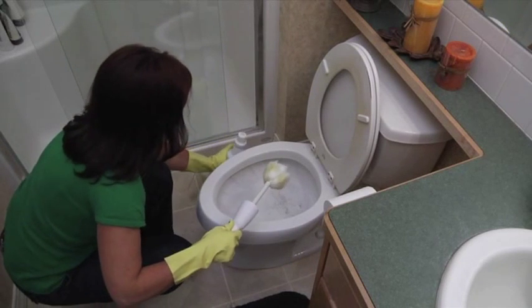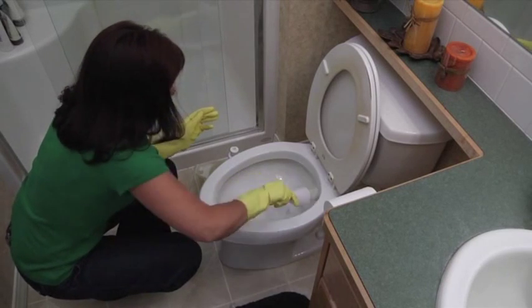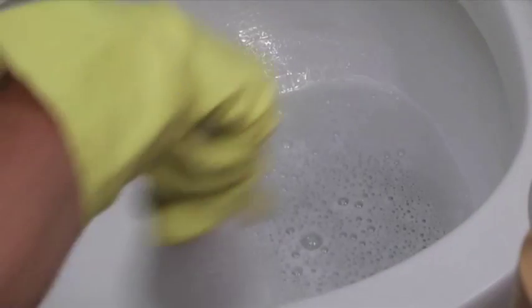The ring in your toilet is a buildup of minerals. The only way to remove them is to dissolve the ring or break it up using abrasion. Safety foam is dissolving the ring.